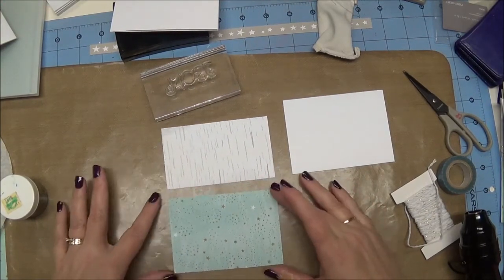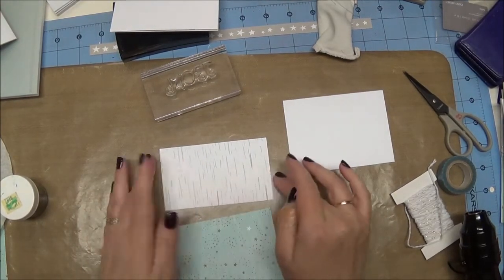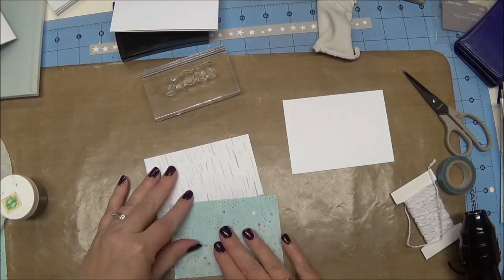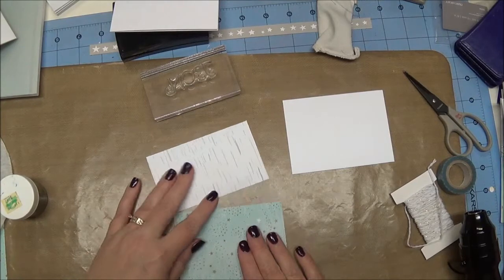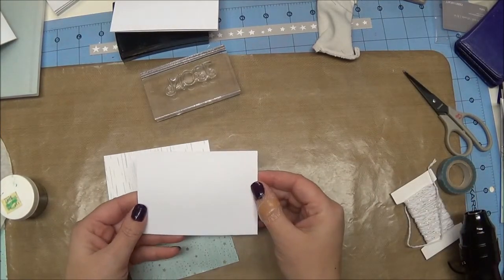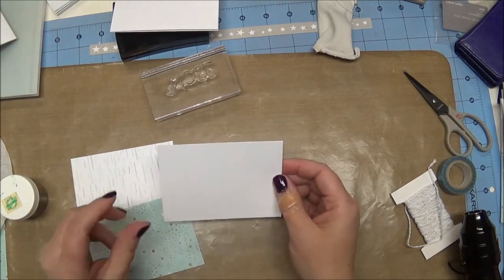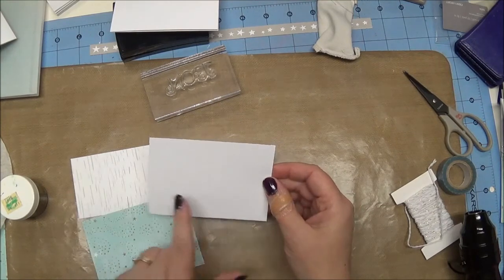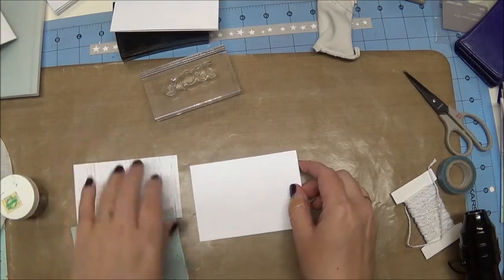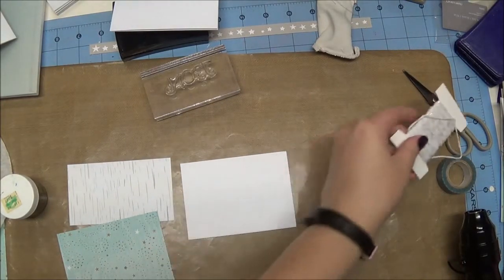This bottom one is cut at 4¼ inches wide by 3 inches tall. This one is cut at 4¼ inches wide by 2½ inches tall, so the blue on the bottom is the larger piece. Now I have another piece of paper here which is just a piece of scratch paper, cut at about 3 inches tall by 4¼, and I'm basically using it for a backing because we're going to use some twine on it.